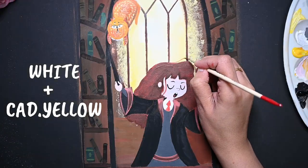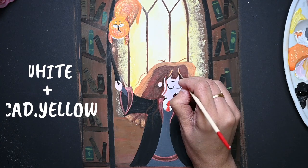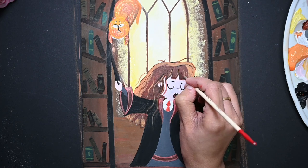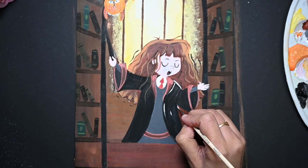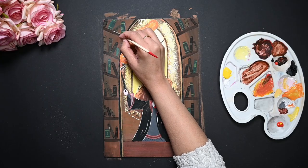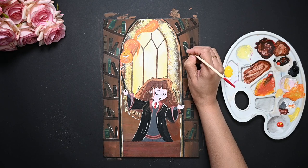Now move on to another part and paint there. Use different shades to make it more interesting. Let's highlight the whole painting with white. By the way, how many times have you seen this movie? Tell me in the comment section below.